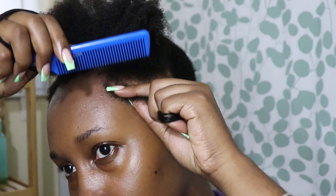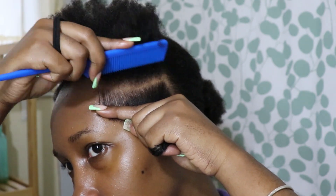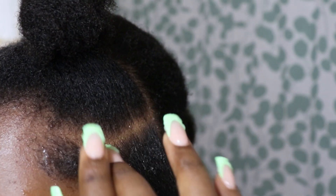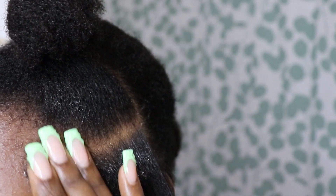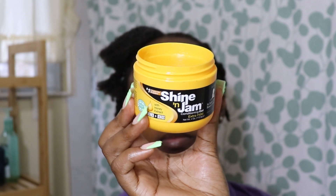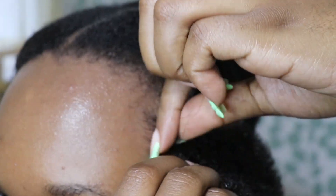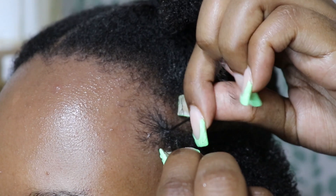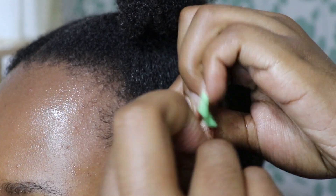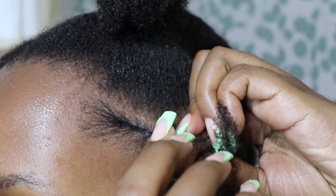Now I'm going to work on one side at a time. I'm doing four flat twists on each side. I use the Wet Line Extreme Gel to help slick the hair down and make it neat. I went in with some Shine and Jam gel because the Wet Line wasn't giving me the hold that I wanted. The front section of my hair is a little thinner, so I'm making sure I get a good grip and tuck everything in to get as neat a flat twist as I can.